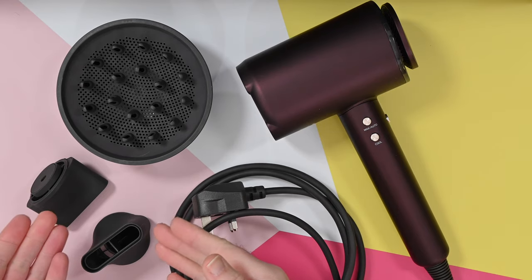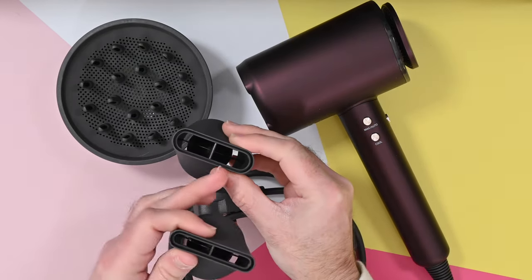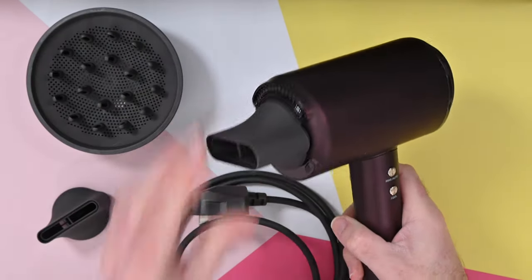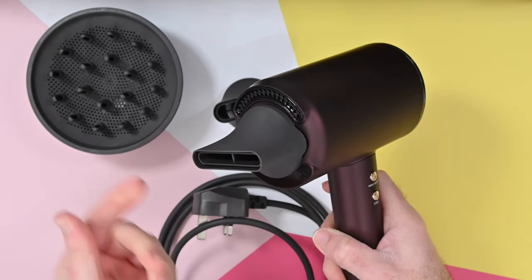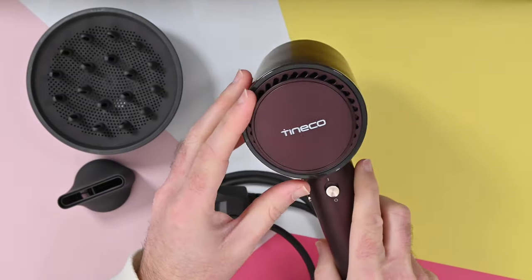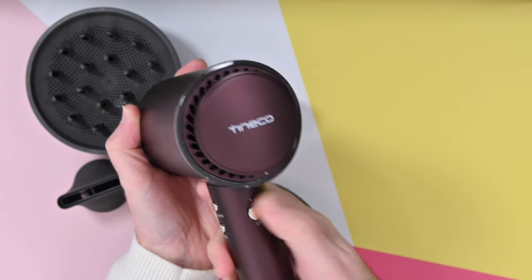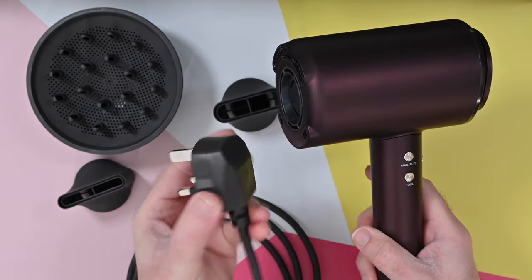Then of course we get the hairdryer itself and then we get three attachments. These attachments are very similar — one concentrates the airflow more than the other one, so this is like a wider nozzle. And then of course we've got the diffuser. These attach magnetically to the Moda 1 — very, very nice indeed, really easy to swap these tools out. You can of course turn them to the side if you want. It's just really nice to see a more modern take on a hairdryer. We've also got sensors, which gives this its smart credentials. On the back, we can take this off if we need to clean out the filter part of the hairdryer. We've got buttons for max, auto and cool, and then we've also got the main on/off switch. Now I'm in the UK, so this has got a three-pin UK plug — this might differ depending upon which country you're purchasing this in.